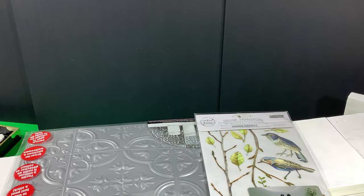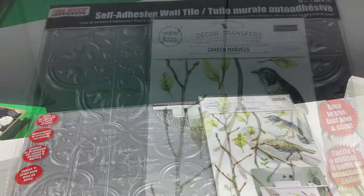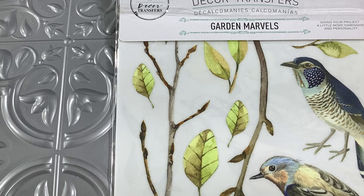My little cabinet is primed and painted in white so we're ready to get started. I'm going to use this tin tile from Dollar Tree, and I have Garden Marvels by Redesign Transfer that I'm going to put on the inside.